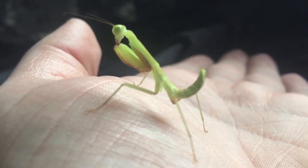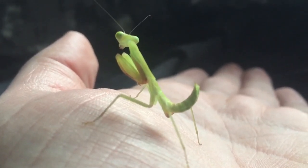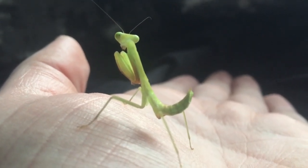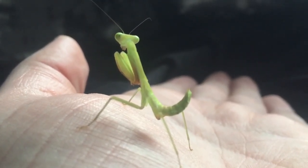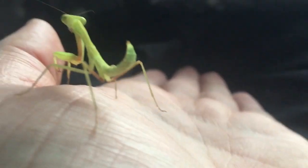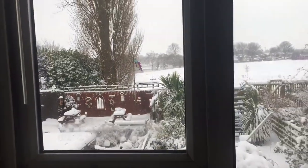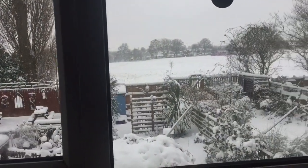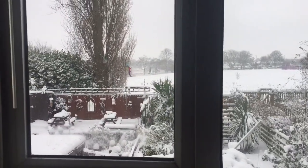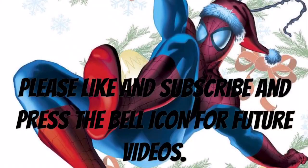I'll probably give this mantis another 24 hours to recover and then offer it some food. I hope you enjoyed this video everybody — I just wanted to point out to my lovely subscribers that that's the reason why I haven't done any outdoor videos for a while. Thanks for watching, everyone.